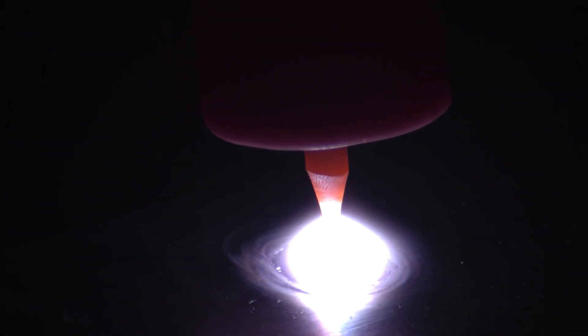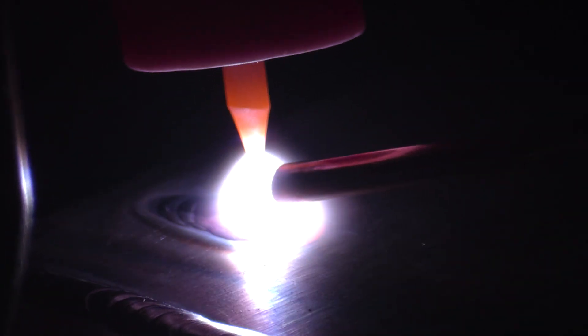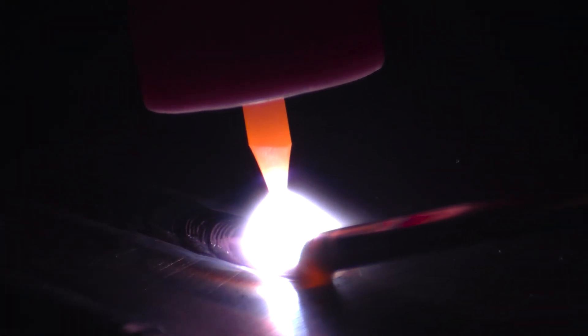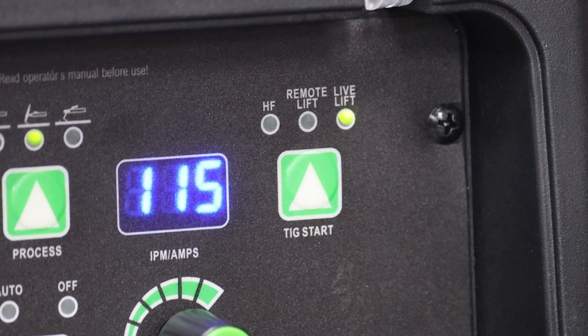I like that — very smooth, great arc initiation. No trouble whatsoever. I'm running a 3/32 diameter tungsten at 115 amps — pretty crisp. One great thing about remote lift is I don't have to scratch the filler metal through the material or the tungsten to get the arc to initiate, so there's a lot less opportunity to destroy the end of my tungsten just trying to start the arc.